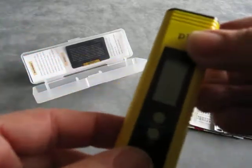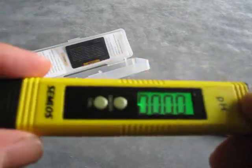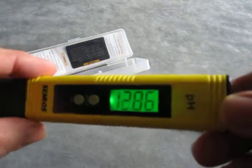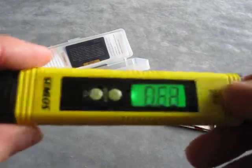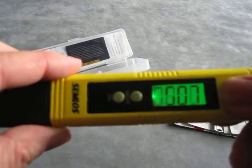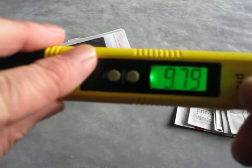We've also got two buttons here: a calibration button and the main power button. Pressing the power button, as you can see, the display is backlit, giving a nice clear reading. It's not in any fluid at the minute, so it's not giving a correct reading.